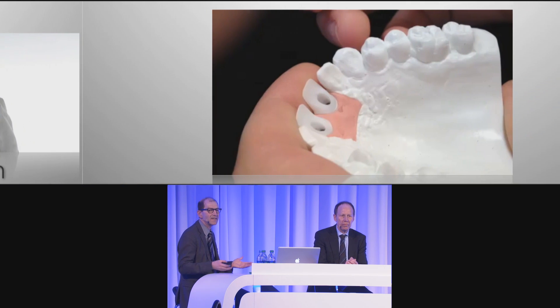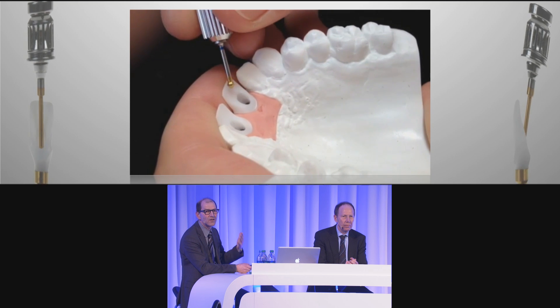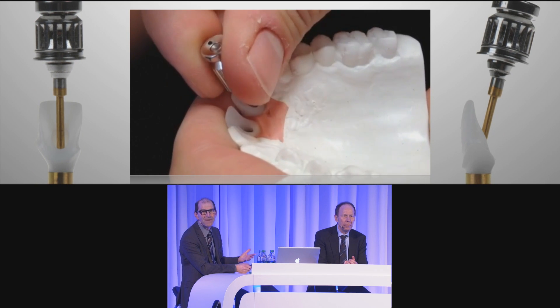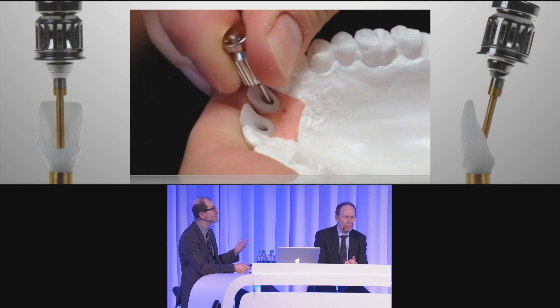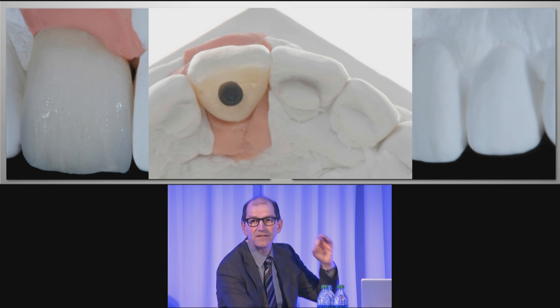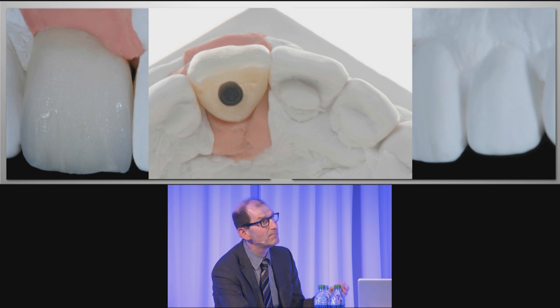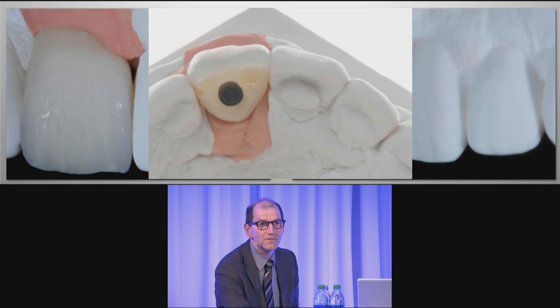This was the missing link for us in the anterior region, because there are a lot of dentists who are not happy to cement crowns due to cement trapping and so on. Here you can see directly the screw access hole in the middle of the tooth — perfect. You cannot damage the incisal edge, and the mesial and distal parts remain in contact, not the middle of the tooth.